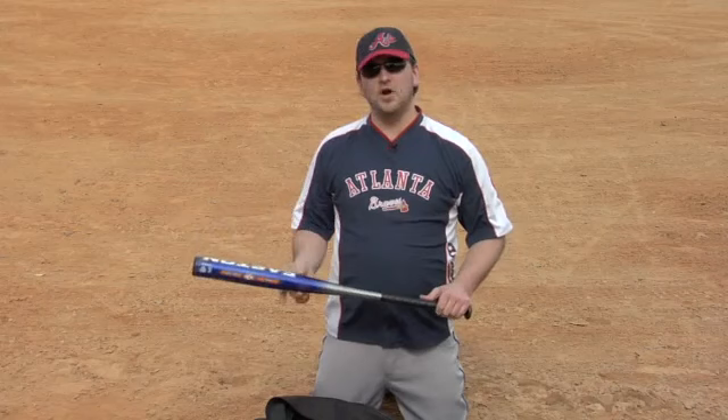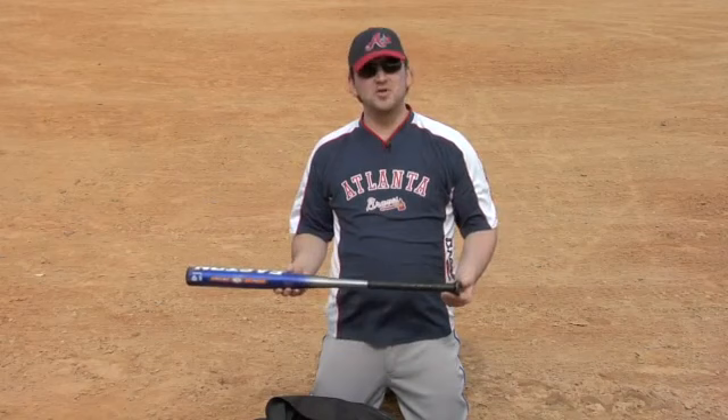This is the handle of the bat, and you'll notice that it's wrapped. This is wrapped in rubber. Sometimes you'll find them wrapped in leather.